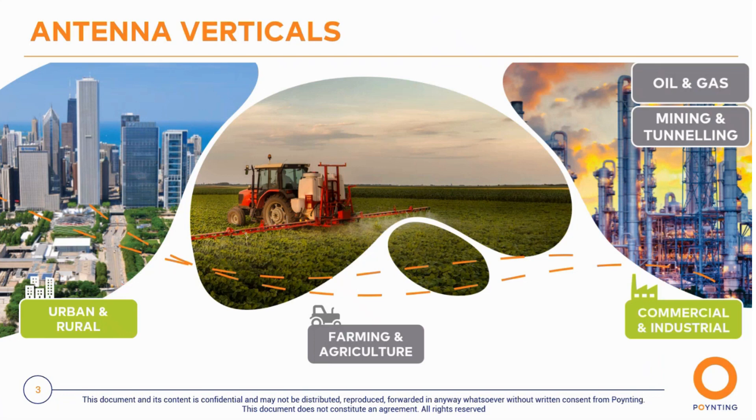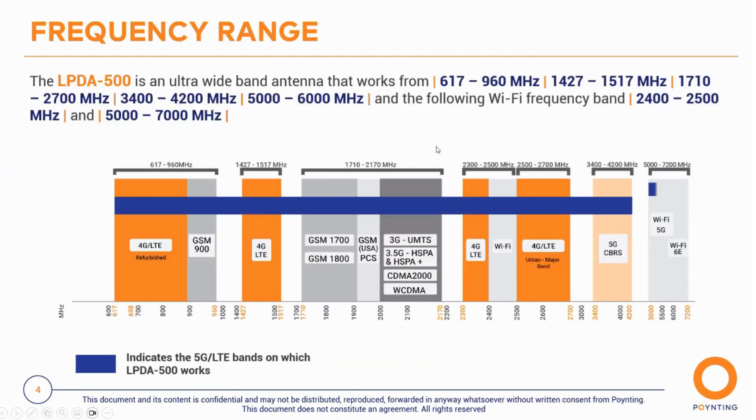We've sold a lot of our previous models and they've been operating in extremely cold conditions in the North Pole and also in Dubai. They've been in the field for 10 to 20 years and are still operating.